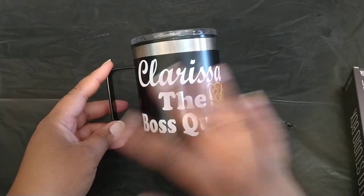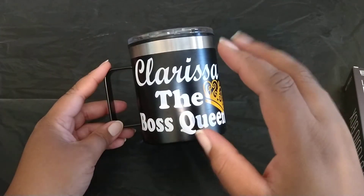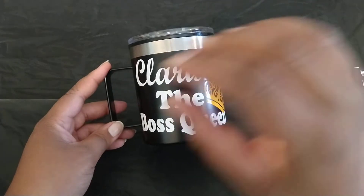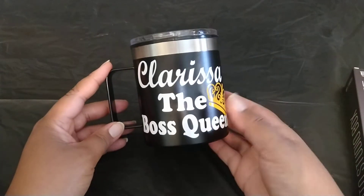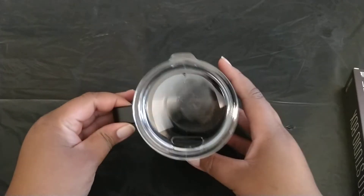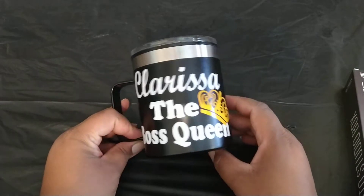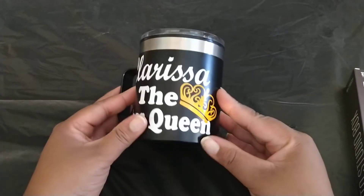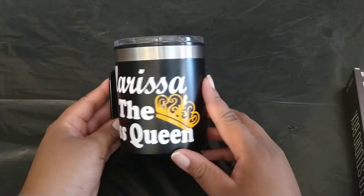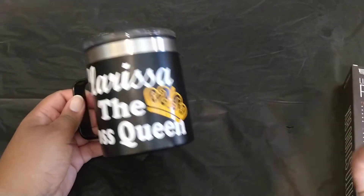Some YouTubers have merchandise listed underneath their channel. I will try to get this cup on there too. It's brand new — my co-worker Miss Sandra made it for me. Shout out to Miss Sandra! She does these types of things on her spare time, making cups, and she did a really good job. I am just so in love with this cup.